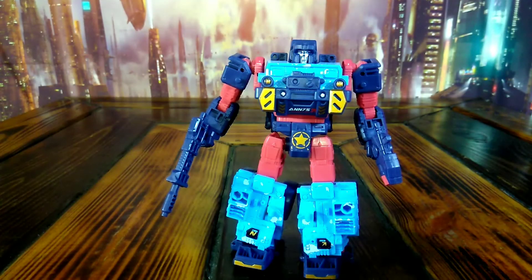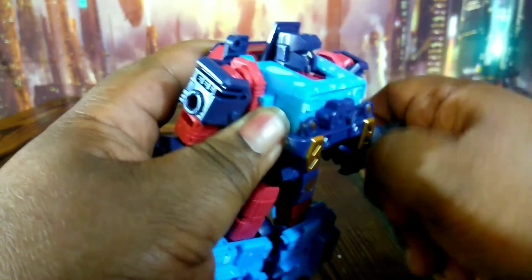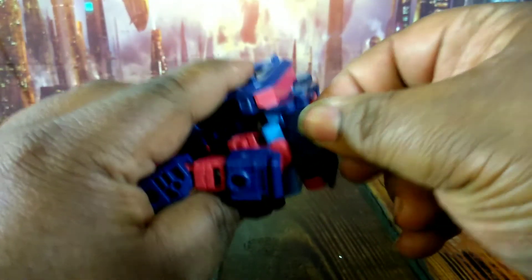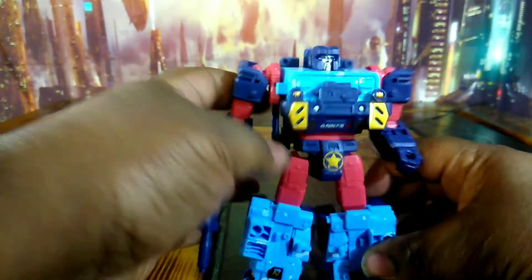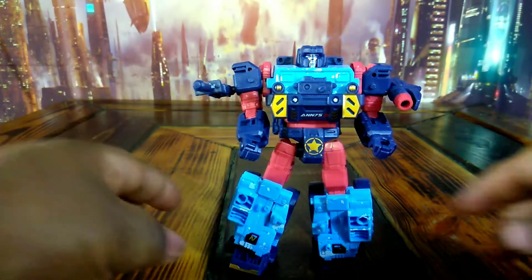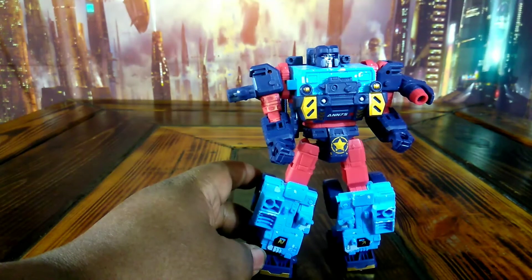Those guns will fit in his hands — thank God. It's kind of loose too. The guns will fit in the side zone and they will do that, so that's cool.